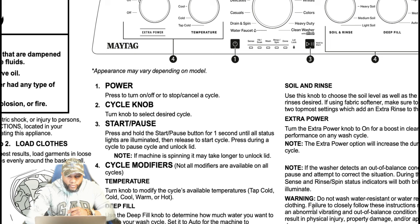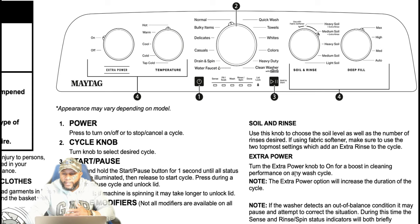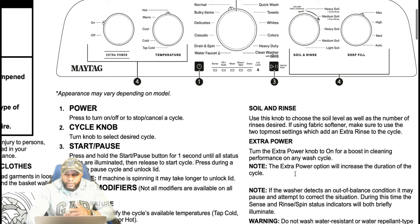Number four talks about your cycle modifiers. It says not all modifiers are available in all cycles. Now we talk about the soil level, your deep fill, and all that stuff — we're going to get into that.